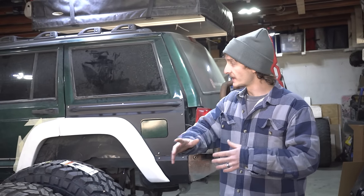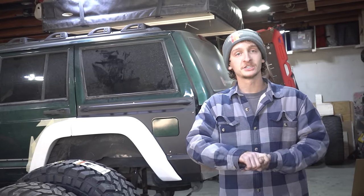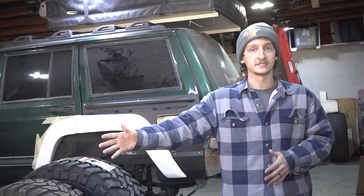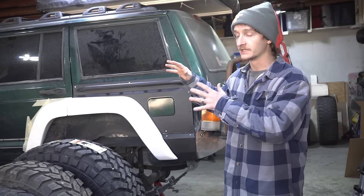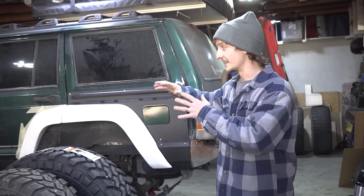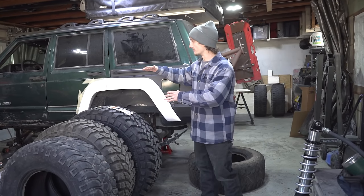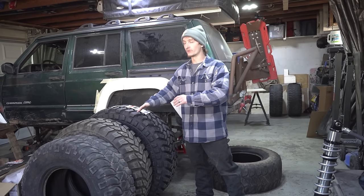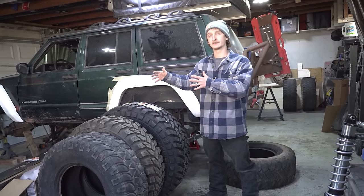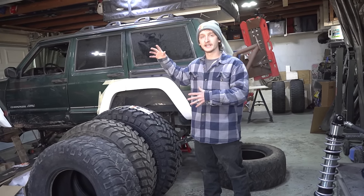Going into this project, I decided I needed three things to actually start. I wanted to get the Dana 60 basically bolted into the Jeep, and to do that I need three things: a big sheet of metal because we're going to be building the trusses, cutting them out on the CNC ourselves and making all of the brackets. I also needed to buy a 40-inch tire to know where the ride height of the Jeep needed to sit — that's why I went and bought just one 40 for now. We're going to order the three others once we're closer to the end of the build. And we also needed the coilover, so I went and bought the coilover.